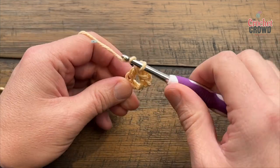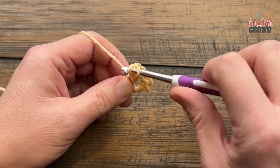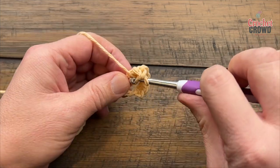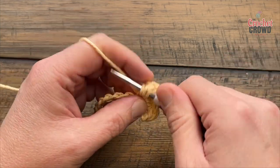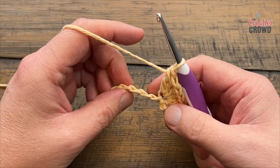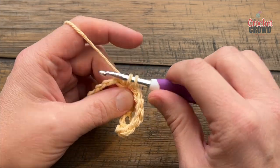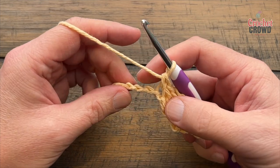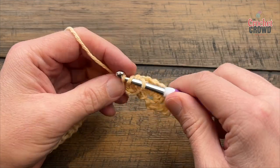We'll count those out together: 1, 2, 3, 4, and 5. Now we're gonna scoot across — skip two chains, go to the third, and apply one single crochet. There's going to be one single crochet in between each one of the shells. To repeat: skip two chains, go to the third, and put in five double crochet.